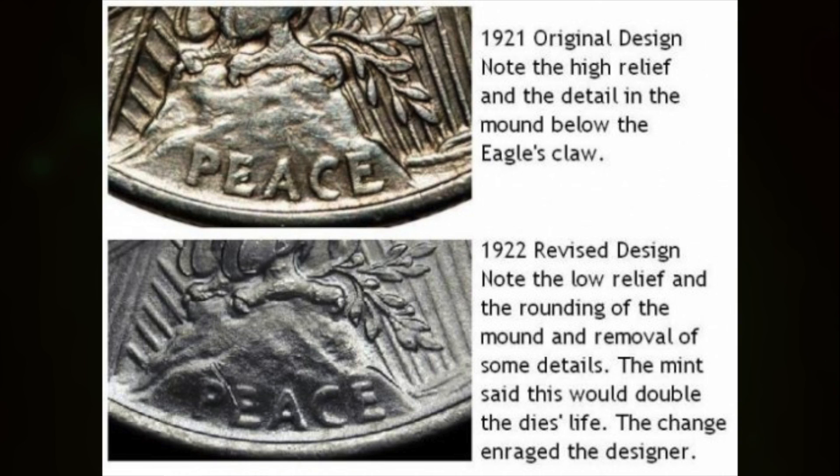Even after moving to medium relief, it still wasn't good enough — it had lost design features, and the hair started to wear together. So in February of 1922, the artist had to recreate a low relief that kept all the design features. From 1922 to 1935, all Peace dollars are the low relief. He also changed some design features: the olive branches are no longer connected to the eagle's talons, and there's an added mound among the hills at the bottom of the reverse.